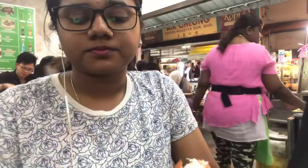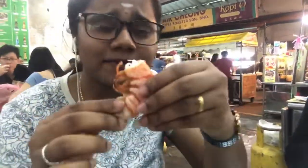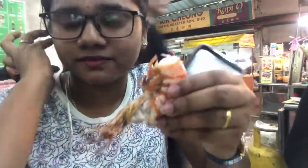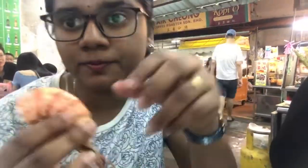It's good to eat it. The taste is really good. It's good to start with the taste. It's good to eat it.